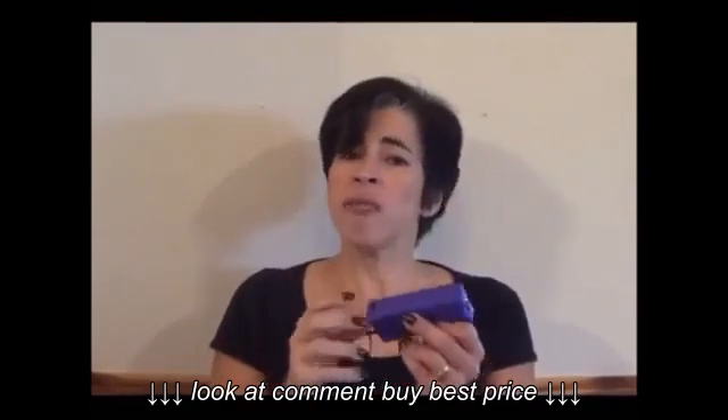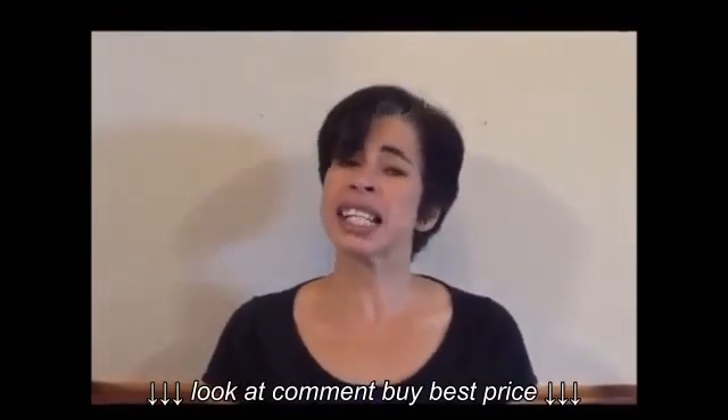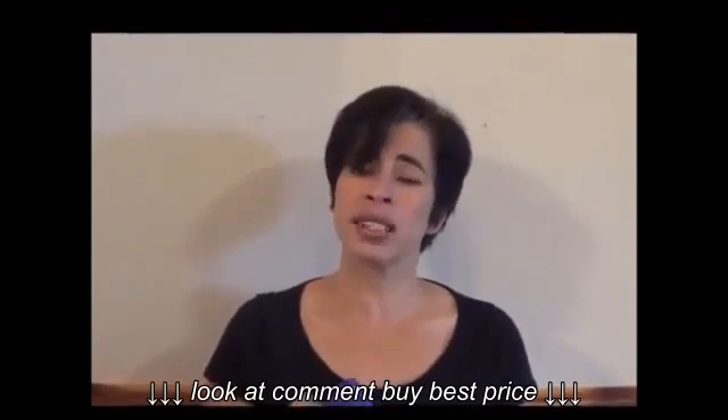But the one change they've made that I'm most excited about is it has a disabling pin, which is located on the wrist strap. A lot of people are afraid that if they use a stun gun and it gets taken away from them, it can be used against them.